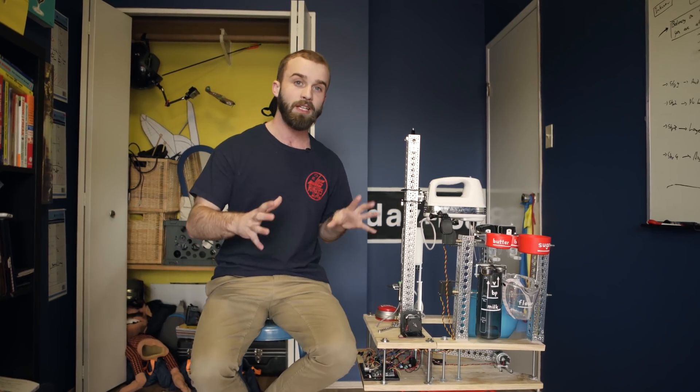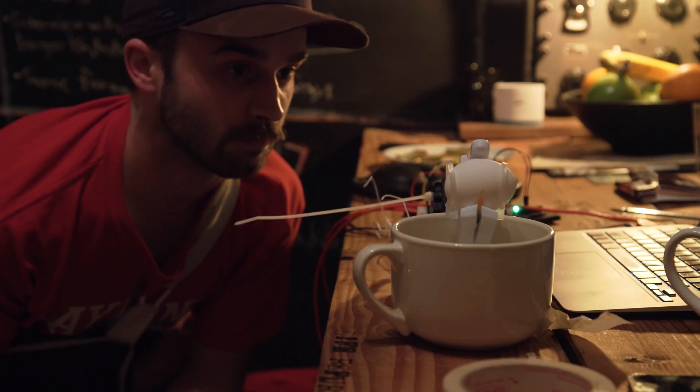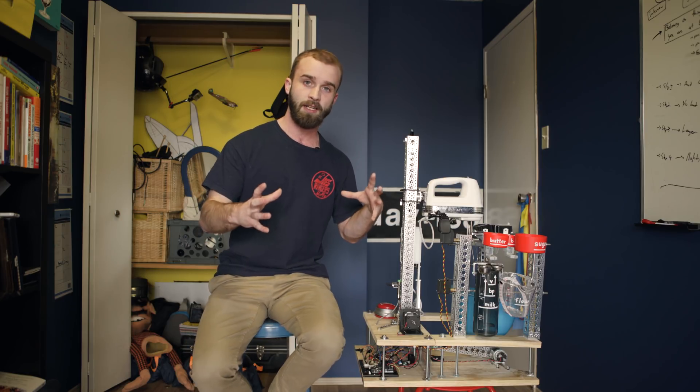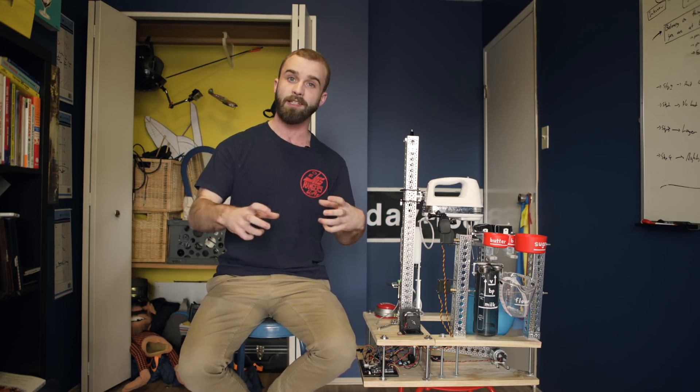Once I learned those skills, I built the initial design of the robot and started trying to put together what I thought each function should be doing — whether it was the tipping function, the mixing function, or the egg-breaking function. Surprisingly, I actually found that programming these different functions separately was a lot easier than building them physically.